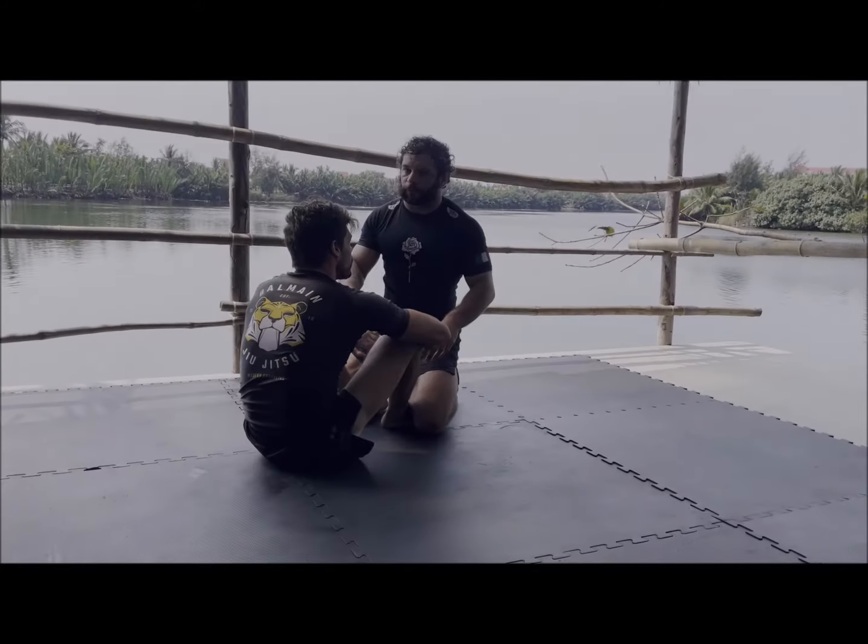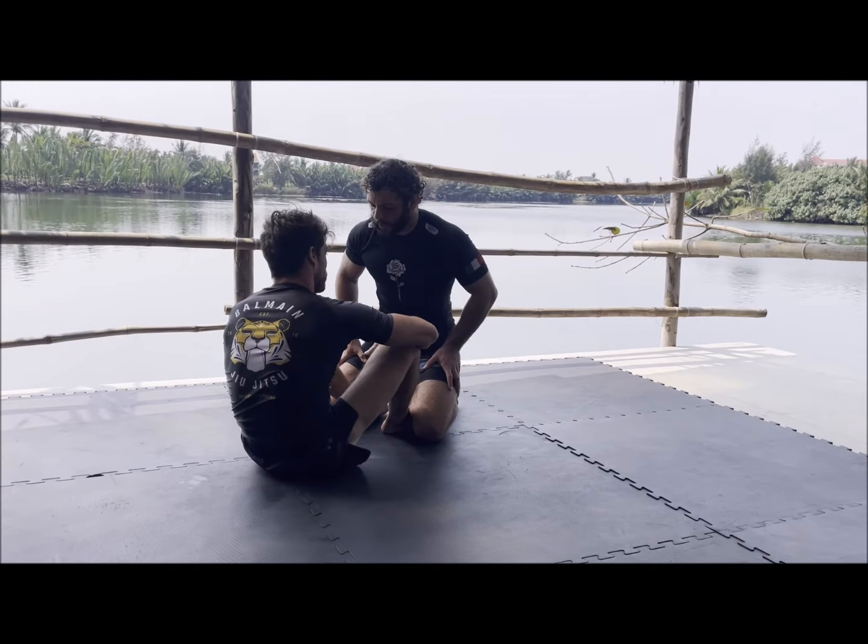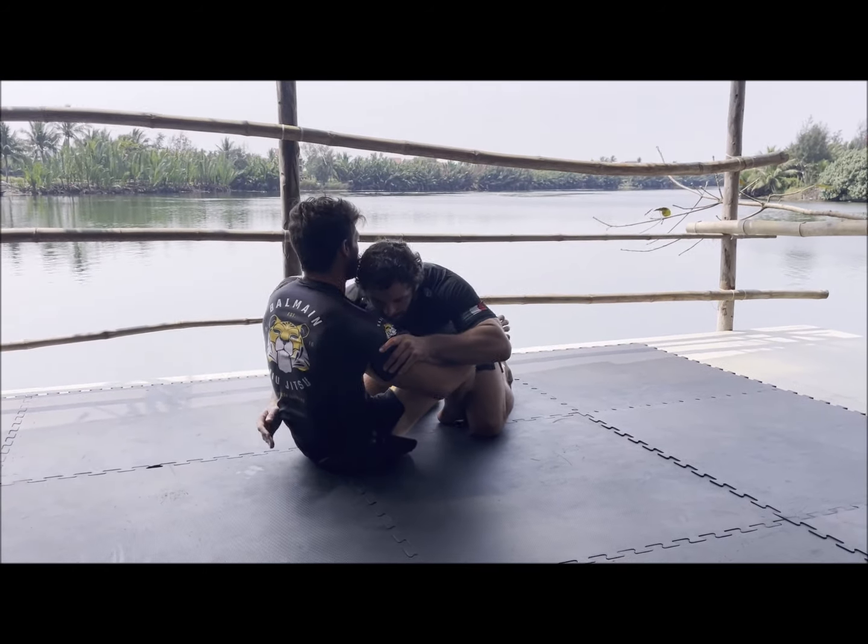Let's talk about a way to force into the half guard and then go pretty much directly into another pass. So we're going to be in on a body lock.